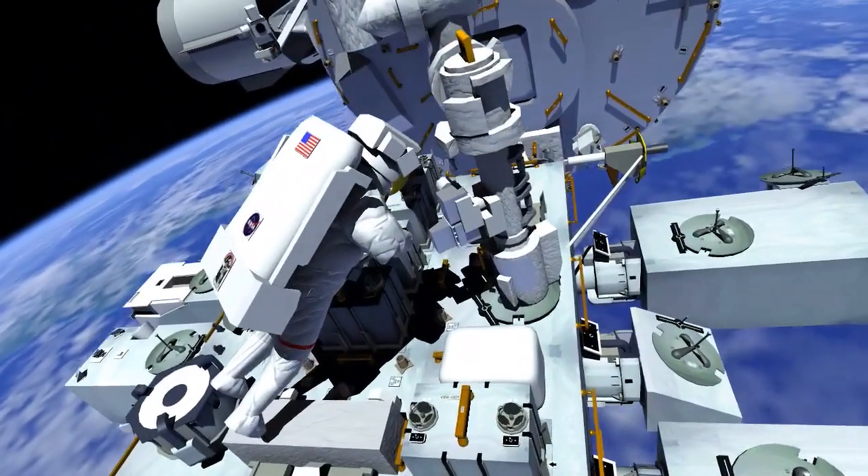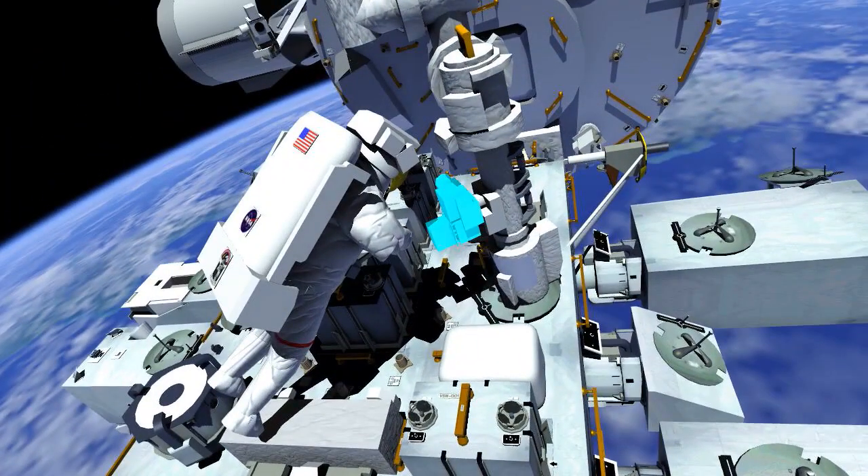This box provides a camera view and light to support arm operations. EV1 installs a scoop, which is a handling aid, onto the failed wrist vision equipment box and then removes the box. He then installs the new wrist vision equipment box, removes the handling aid from it, and stows it in the tool bag.